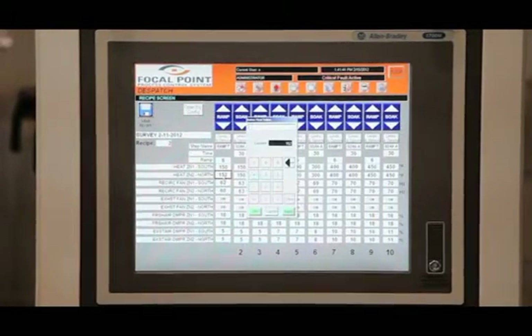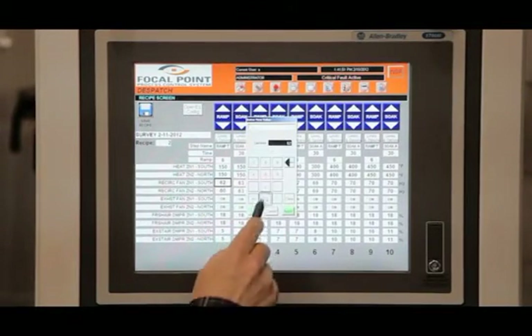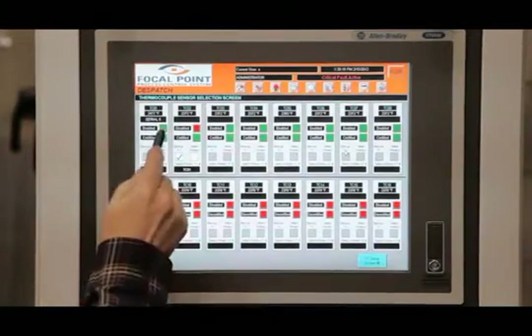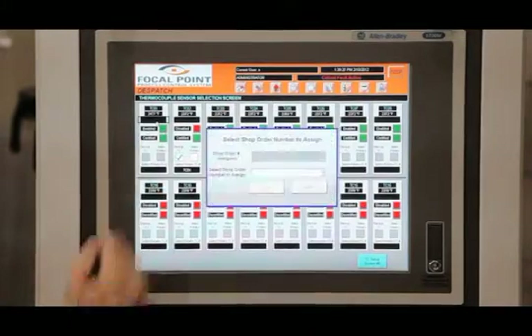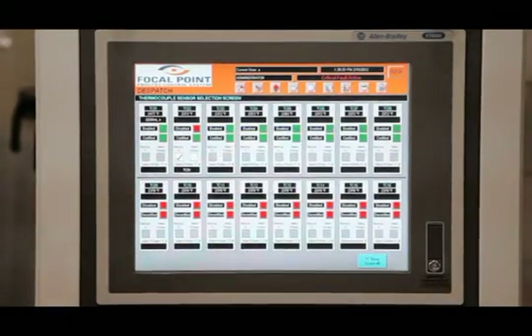Specific information for soak time, ramp rate, temperature profile, cure time, fan speed and vacuum pressure is entered here. Critical thermocouple sensors are also set up. The Focal Point lead leg temperature control ensures that the entire part is cured at the required temperature for the full amount of time.